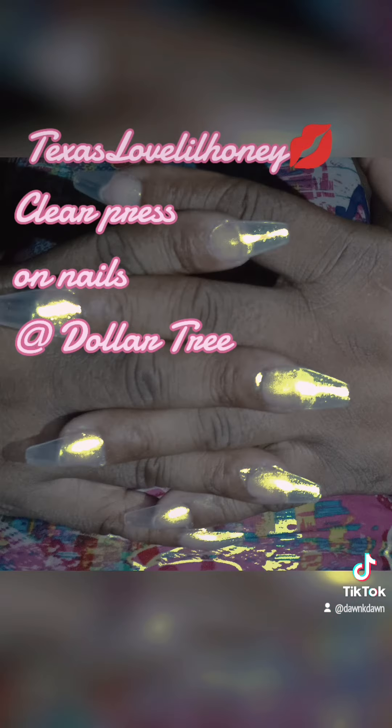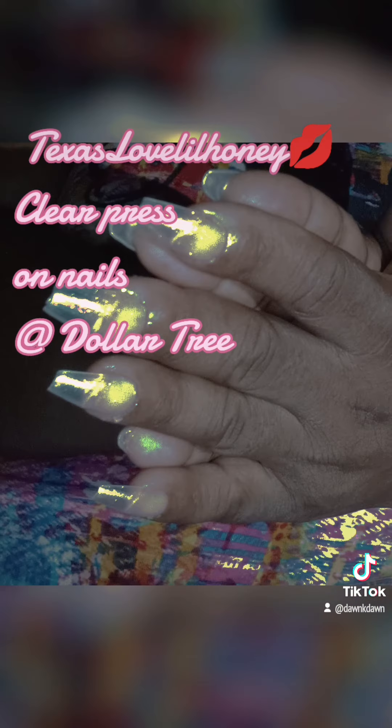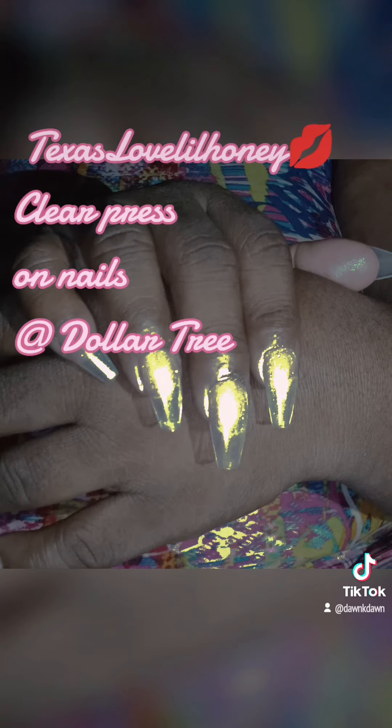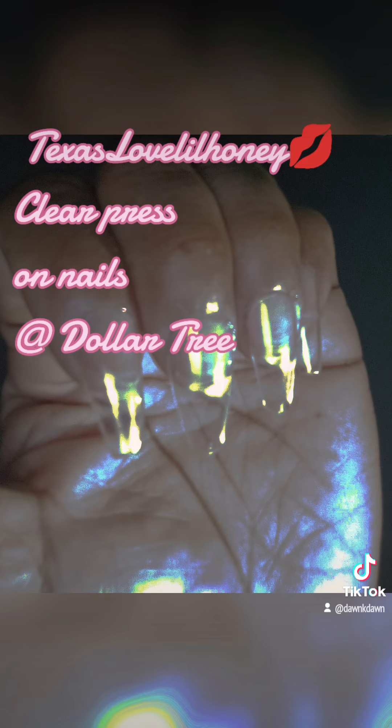What in the world am I gonna do with some clear nails? I don't know, but I'm just trying them out. Clear press-on nails at the Dollar Tree — isn't that cute? Look at that!